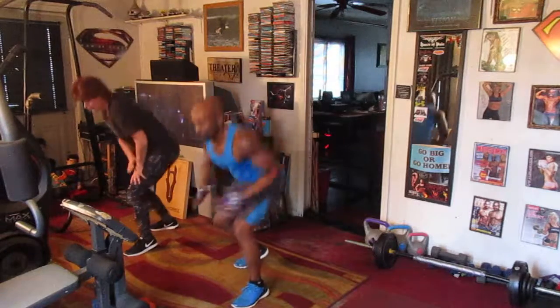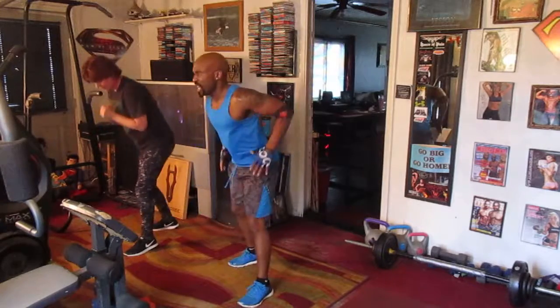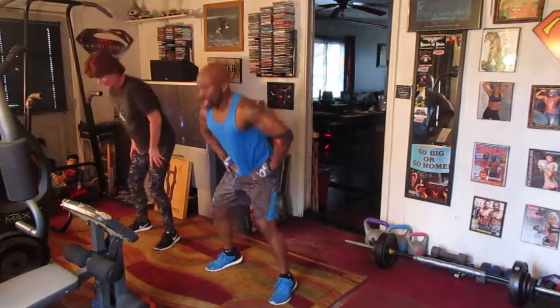Lunge left right here. One, two, three, four, five, six, seven. Slide eight right here. One, two, three, four, five, six, seven.